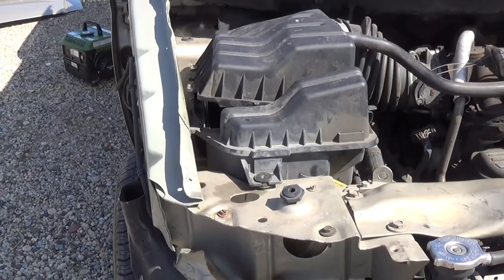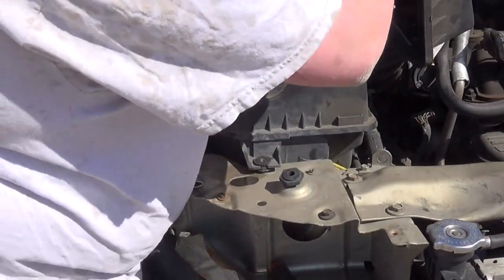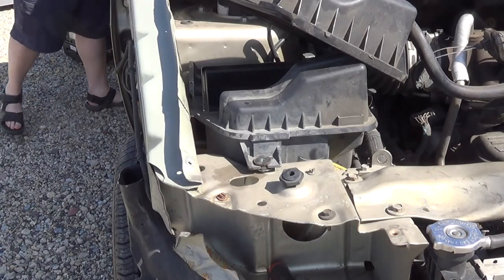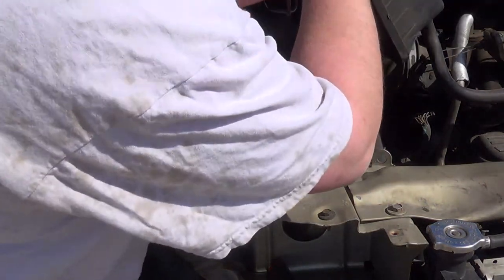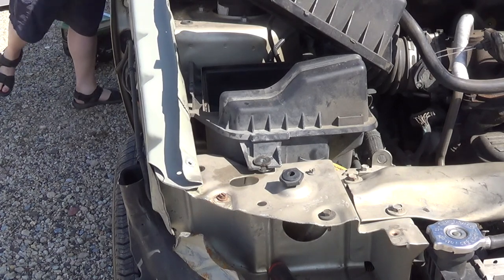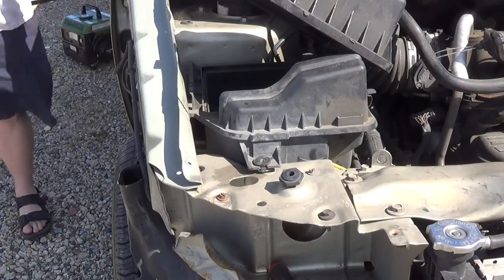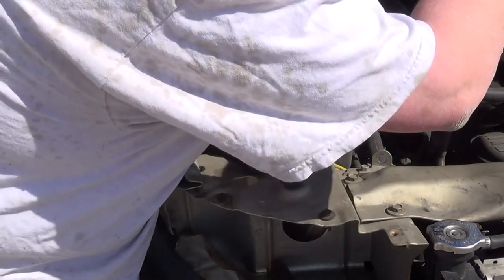It appears that you have to get the air cleaner box out in order to do that. It looks like somebody already removed one bolt here. I'm going to check the size — maybe a 10mm because that looks like a 10mm. There's a bolt here, actually maybe an 8mm. And it is in fact an 8mm.